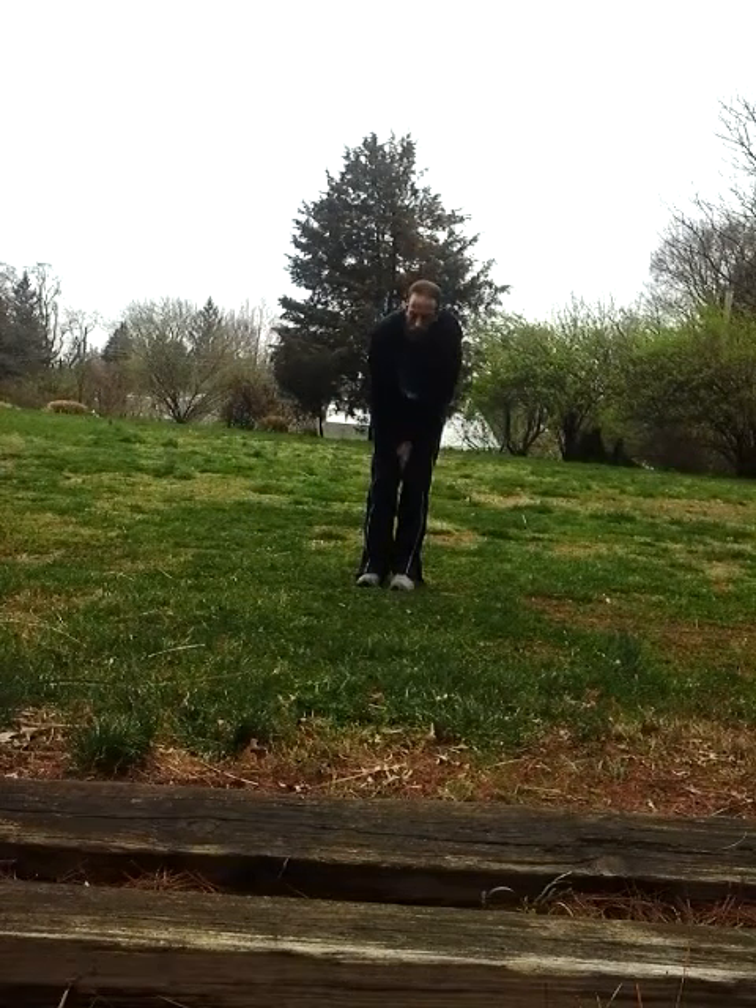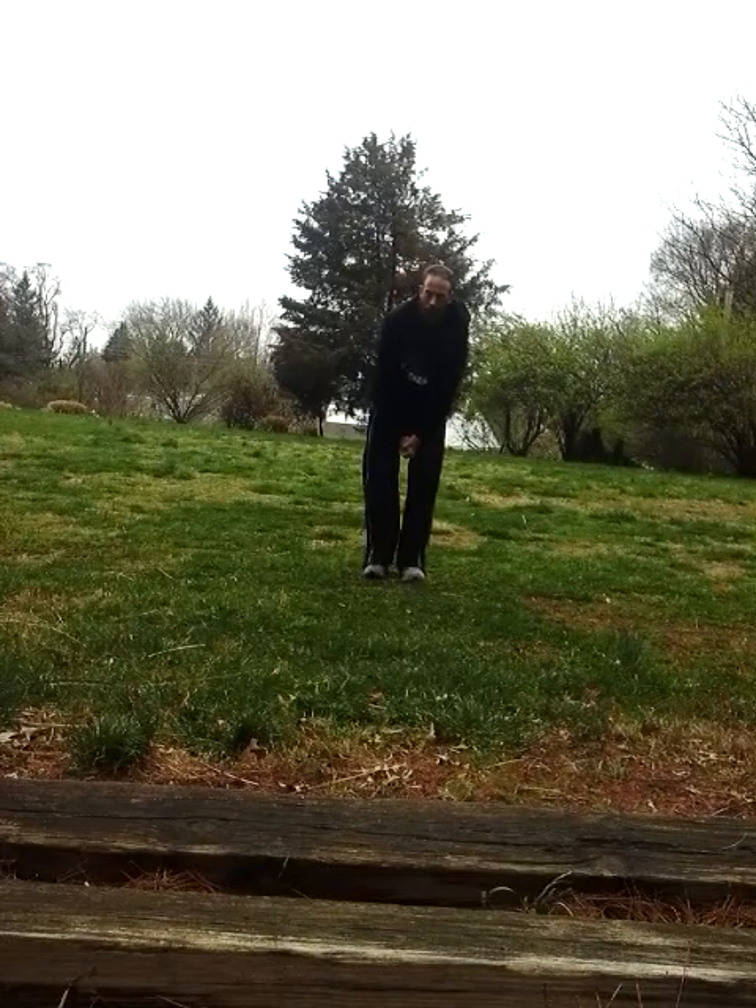Let's talk dynamic warm-ups. Before you do anything, you should always spend 10 to 15 minutes getting warmed up on any given day, any activity, any routine.